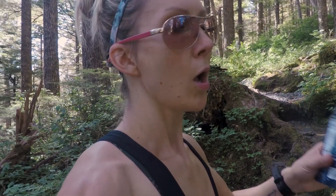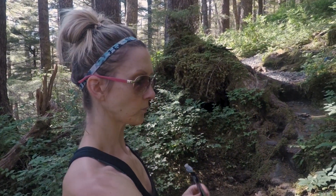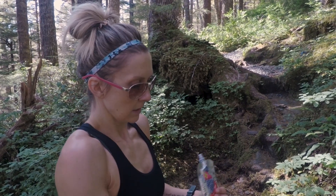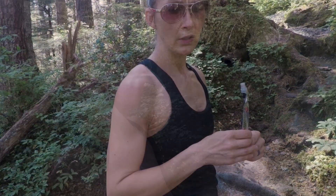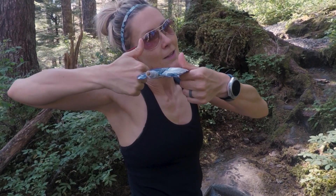The old steps were spaced out so you couldn't just alternate your feet — you had to use the same leg every step. If you wanted to alternate, you had to lengthen your stride and take really long steps, or take little bitty steps. All these new concrete steps they put in are very nicely spaced for alternating. Well done, Forest Service. Thumbs up.